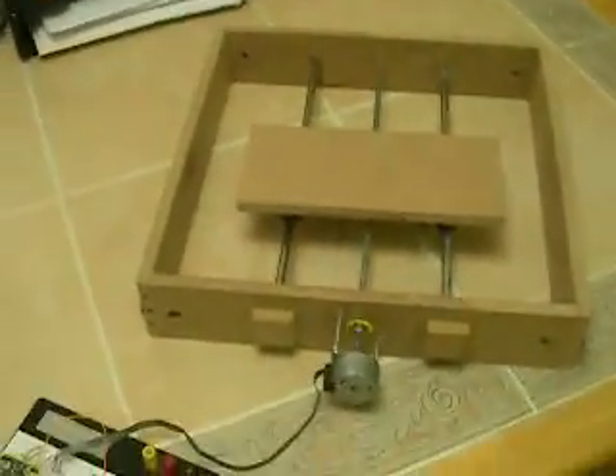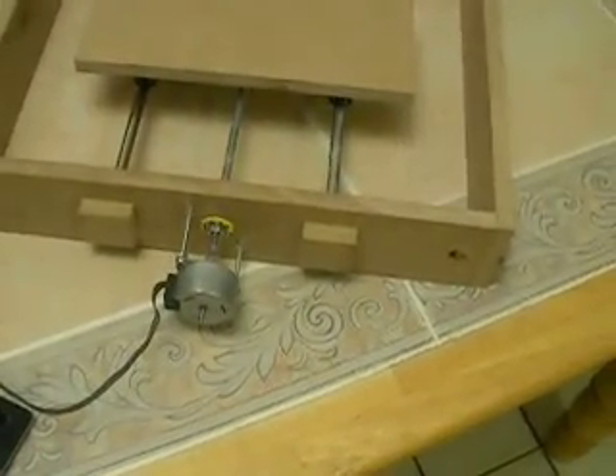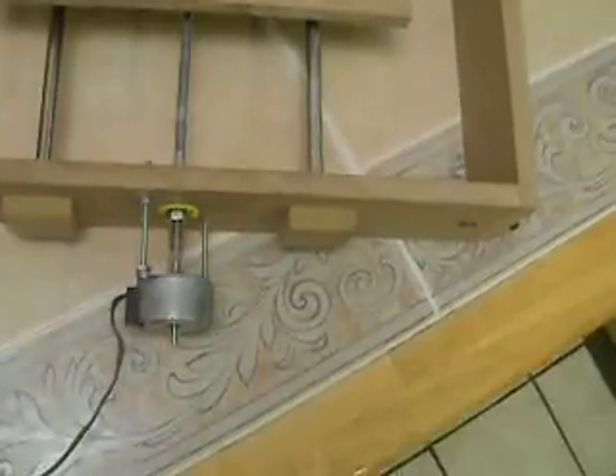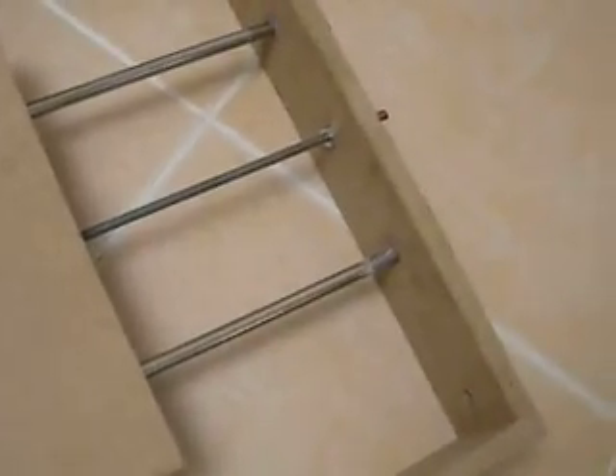This is the completed linear actuator. I'm using a stepper motor right now — you can see it's bolted on. I've got a shaft coupler made out of PVC tube, threaded rod, the two printer rods, and the stepper motors from the printer.